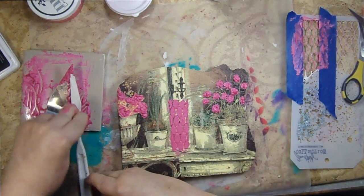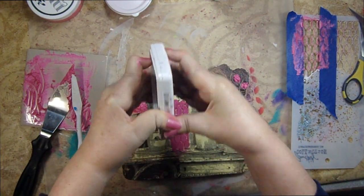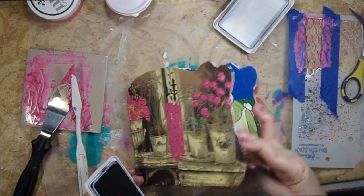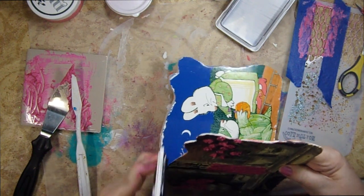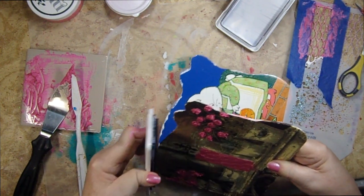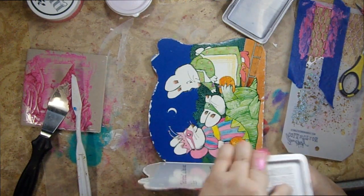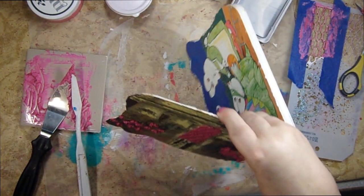I think I'm going to do something over here too with some of these flowers just so we have a little bit more dimension on them too. So that's what I'm going to play with for now. And then before I go any further I'm going to take this archival ink pad — this is from Ranger, but you can use any archival pad or a Sharpie or any kind of permanent marker — and I'm just going to rub over the edges of my book. I like to have a black outline.